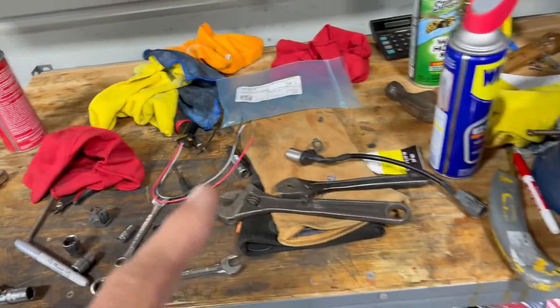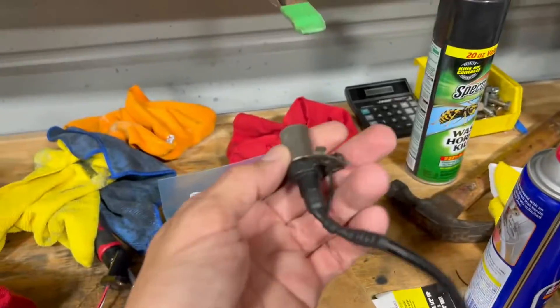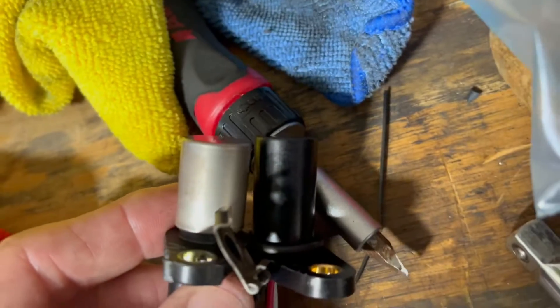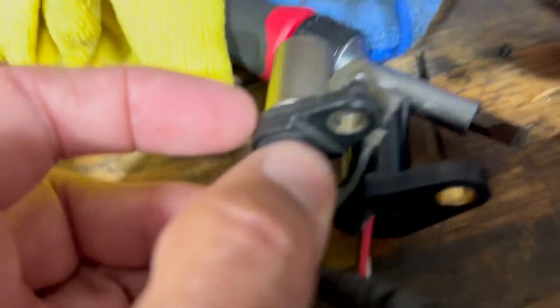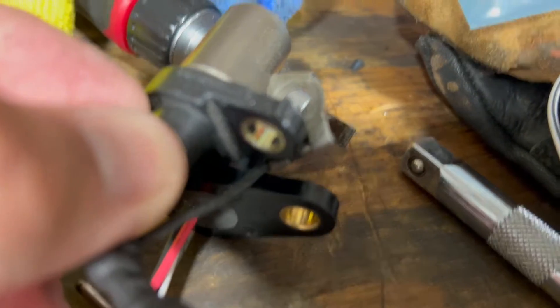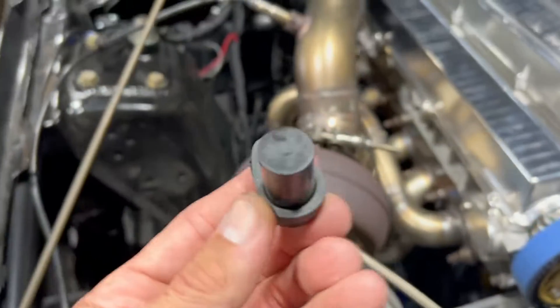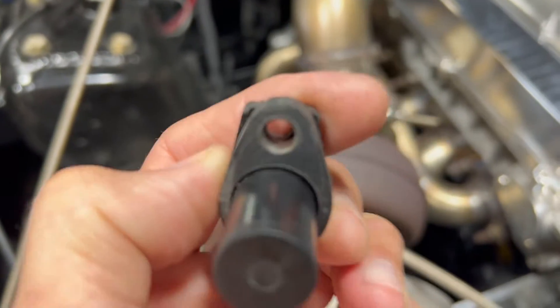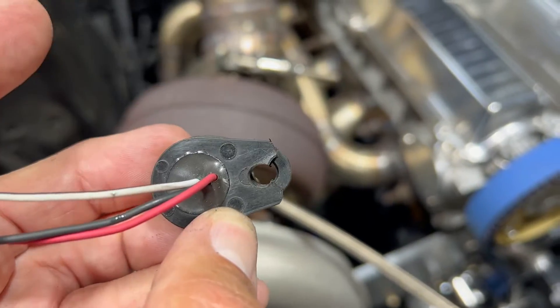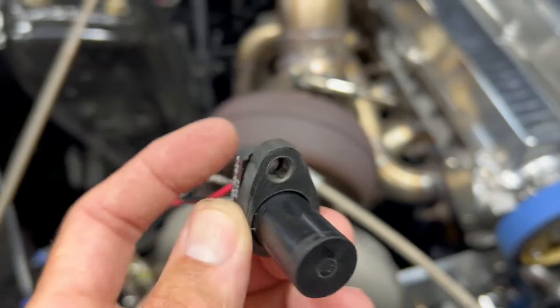All I have to do is make my own little brackets. I've already started working on the bracket for the crank trigger. They're a little longer — the diameter is the same but they're longer — so I had to make a little spacer and also relocate the hole because the hole is a little lower on the stock sensor. I had to cut it up and modify it a bit. Hopefully it'll work — I made this little spacer.